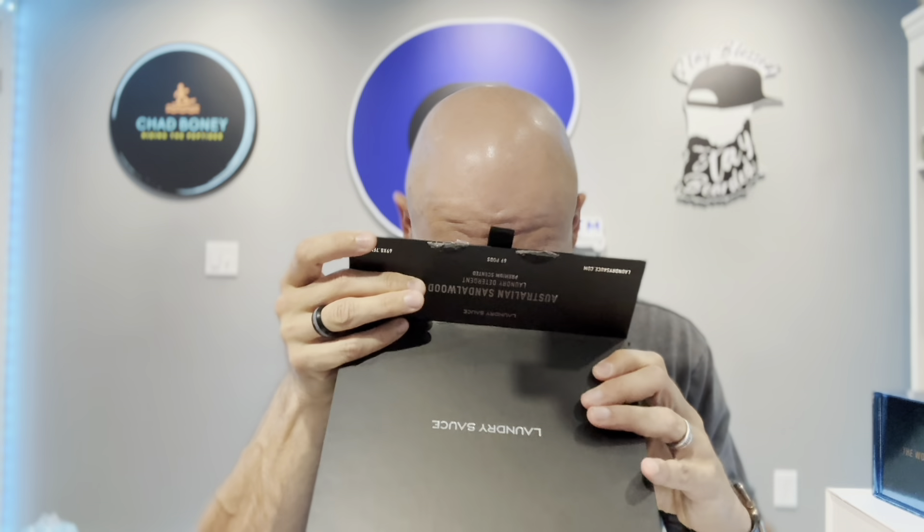Just smelling it — there's nothing in here, I've used them all — but man, just smelling this, it smells incredible, and they're all gone already. But this one, I'm telling you, if you like that nice, clean, masculine scent, something that's going to be really, really nice — I love sandalwood, talk about it a lot on my channel. This one smells incredible, well blended, nothing really sticks out.